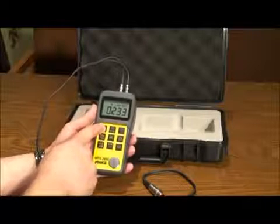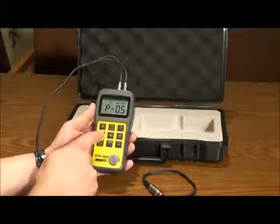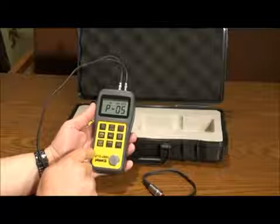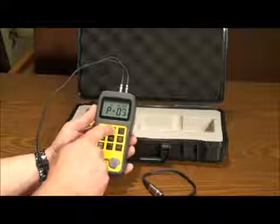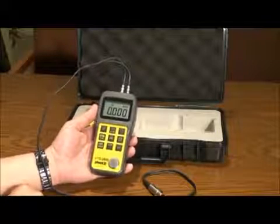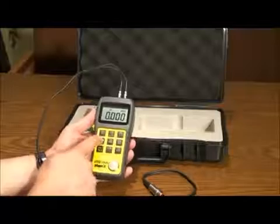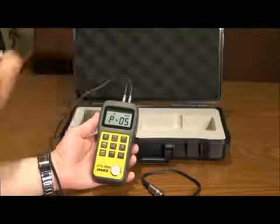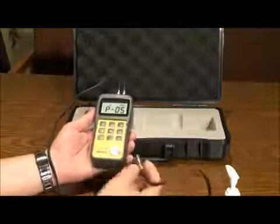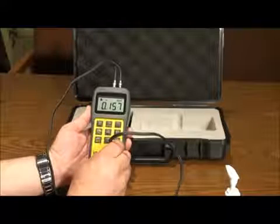Pressing the probe calibration key will allow you to change the probe setting in the menu. The unit is set to default on the general purpose probe included with the gauge. Scroll through the menu using the up and down arrow keys, then press enter to choose your selection and return to the home screen. To calibrate, press the probe calibration key, apply gel to the test piece, and press the probe flat on the face of the unit's test piece.